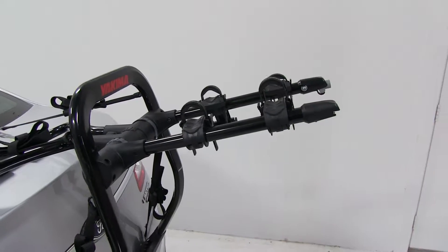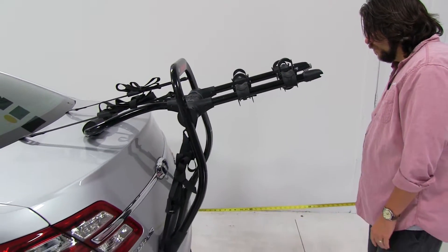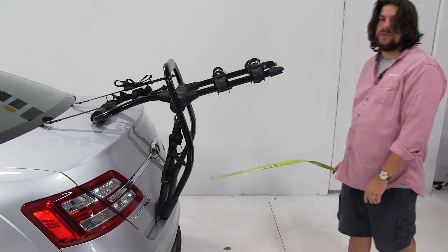With the bike rack in this position, I want to give you a quick measurement. Measuring from the edge of the trunk to our outermost point, we've added about 25 and a half inches to the rear of the vehicle.